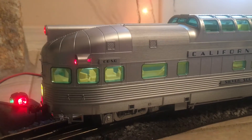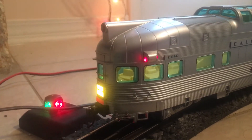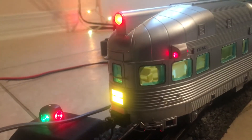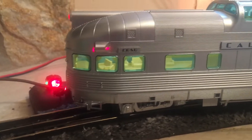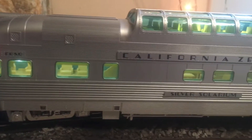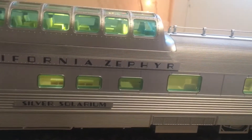Hello YouTube, this is DJ's Old Gauge Trains. I have my Golden Spike Club California Zephyr set to show you. I'm just actually going to show you two cars. I don't have the engines yet to run this set, so I decided just to show you two cars and show you the little luggage tag that comes with it. Just give you a little bit of a preview.